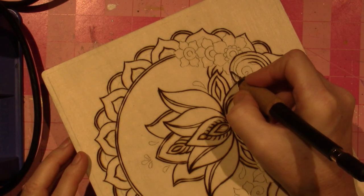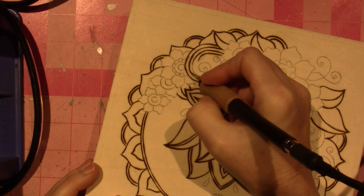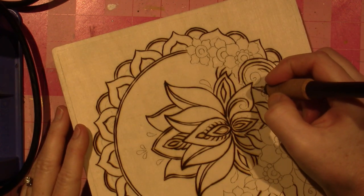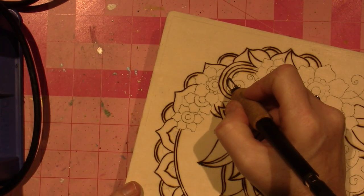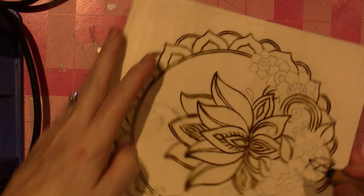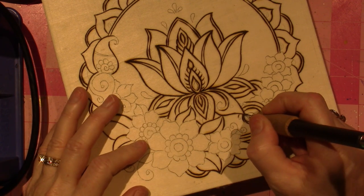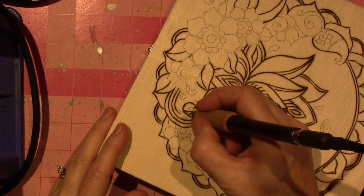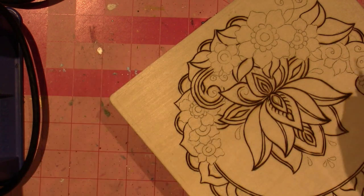There's a little bead at the end of that. There are two dots there. This one has more of like a spiral. I went really close. Trying to keep them the same distance. Just like a little leaf.